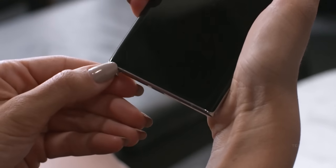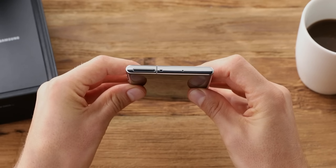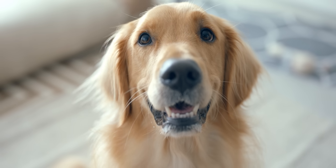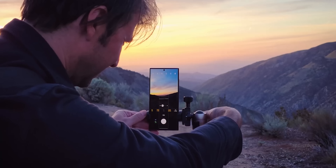We're right around the corner for the Unpacked event for the S23 lineup. We know literally everything there is to know about the Galaxy S23 Ultra, but we've got a new leak today. As you and even your dog know at this point, the highlighting feature of the S23 Ultra is going to be its 200MP camera.